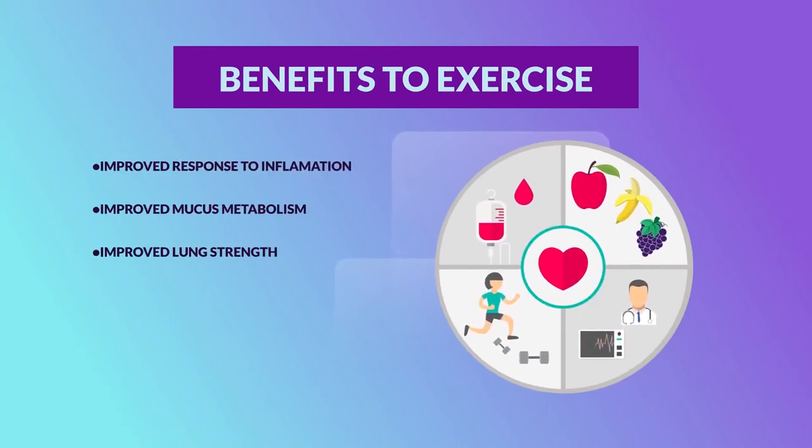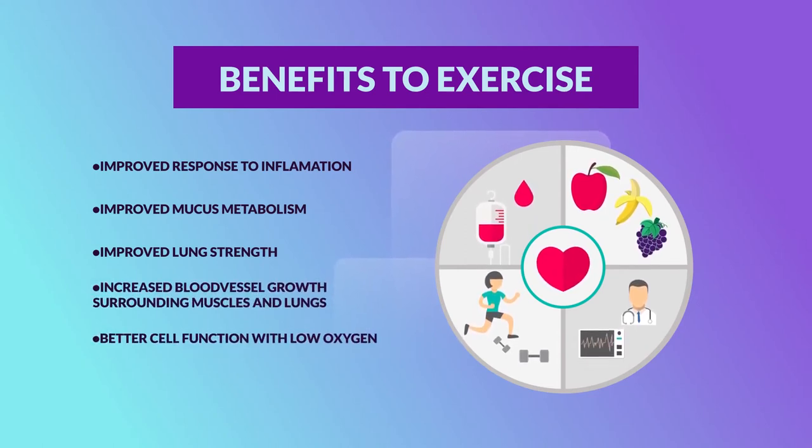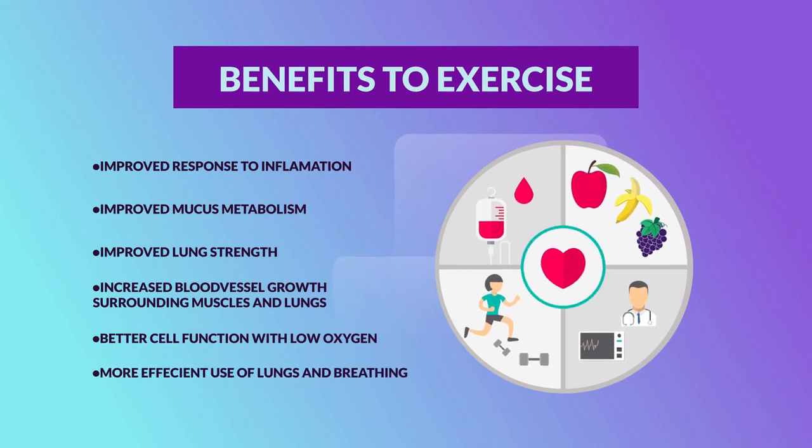Additional benefits of exercise include improved lung strength, increased blood vessel growth surrounding muscles and lungs, better cell function with low oxygen, and more efficient use of lungs and breathing.